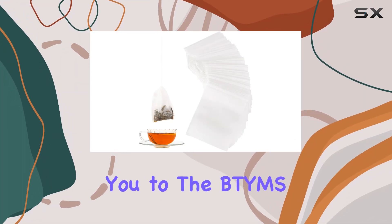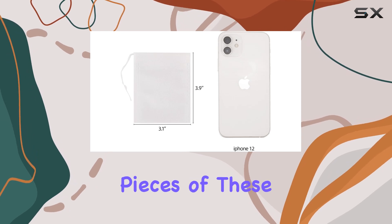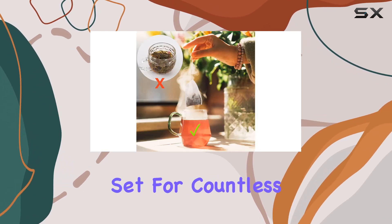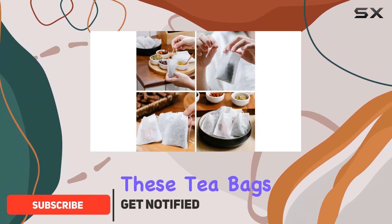Today I'm excited to introduce you to the BTYMS disposable tea bags. With 200 pieces of these non-woven filter bags, you're set for countless cups of perfectly brewed tea. Let's dive into why these tea bags are a game changer.